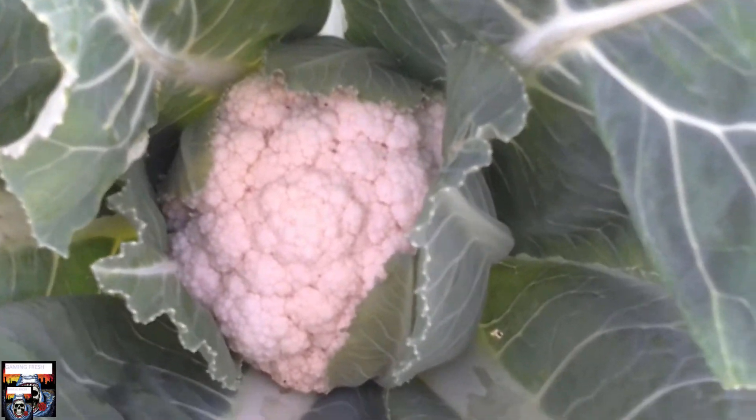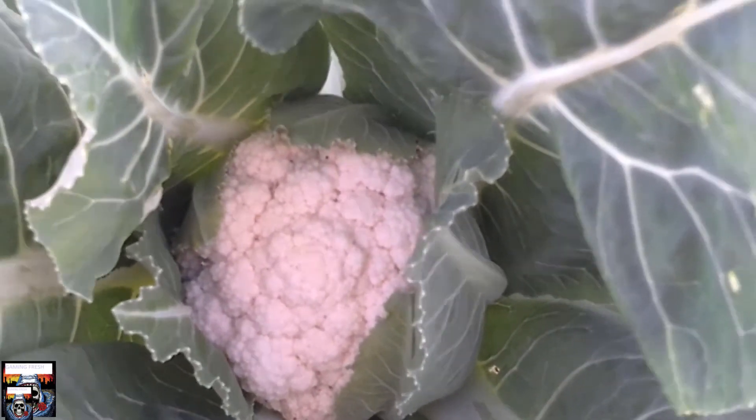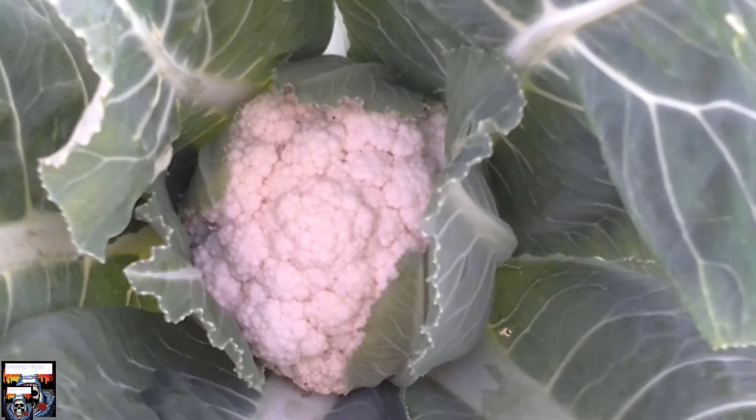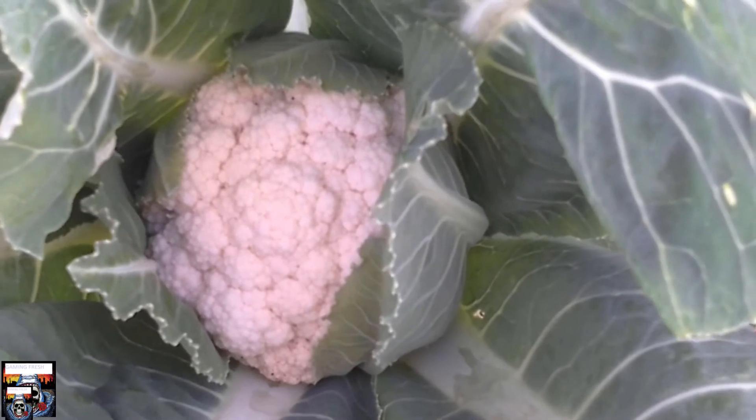Okay folks, I'll leave it at that. We'll catch you in a week's time to see how much more growth we've gotten on this cauliflower. Have a nice day and I'll see you next week. Bye.